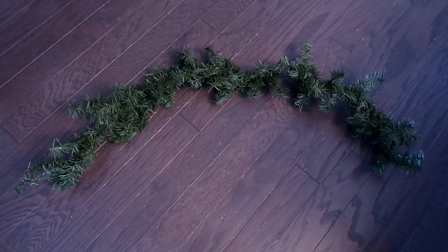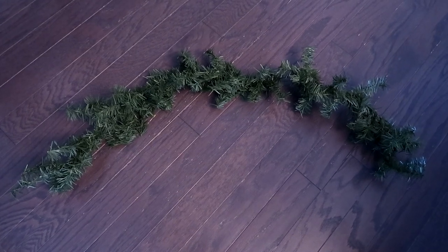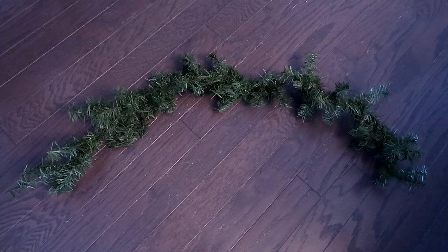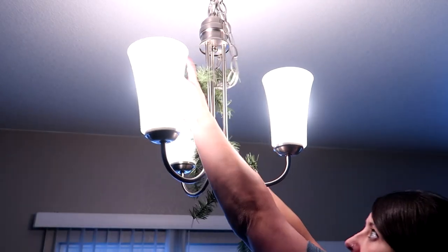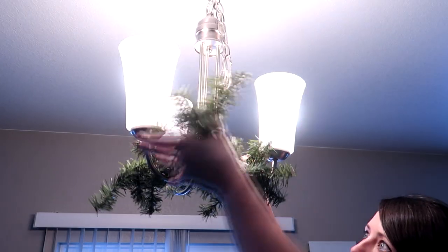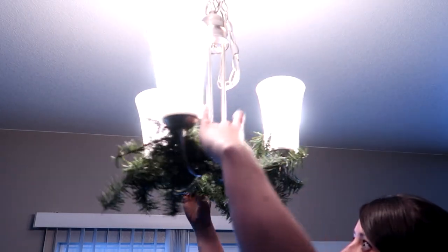You'll first want to cut about four feet of your garland. If you have a bigger lamp or light you'll need more, but I'm only using about three and a half to four feet. Now I'm just going to start wrapping this around my light, and when I get to the end I'm just going to tuck it in so it ends up making just a big circle.